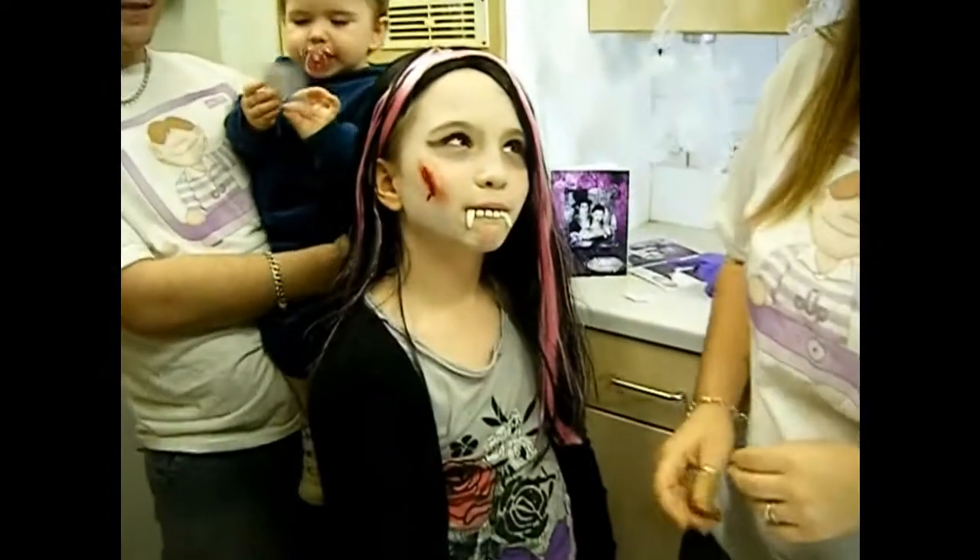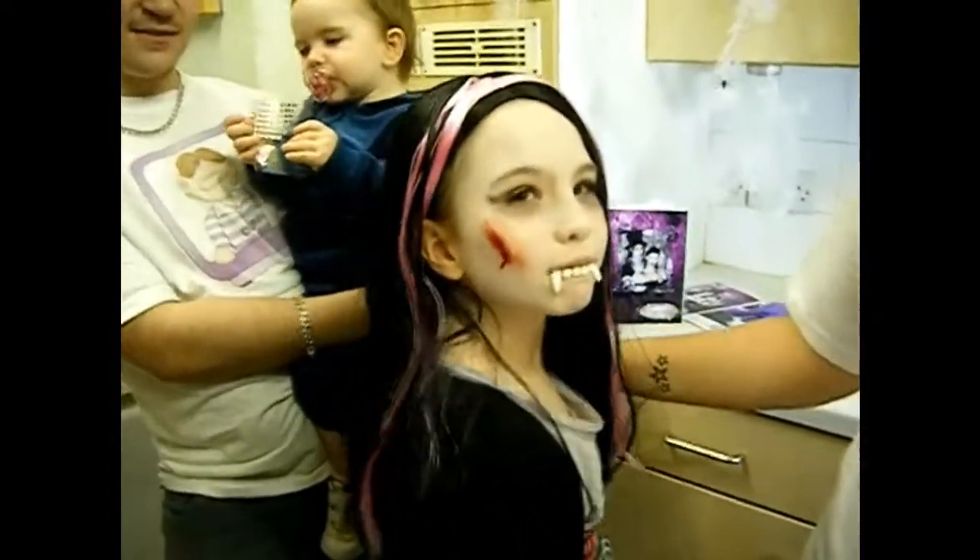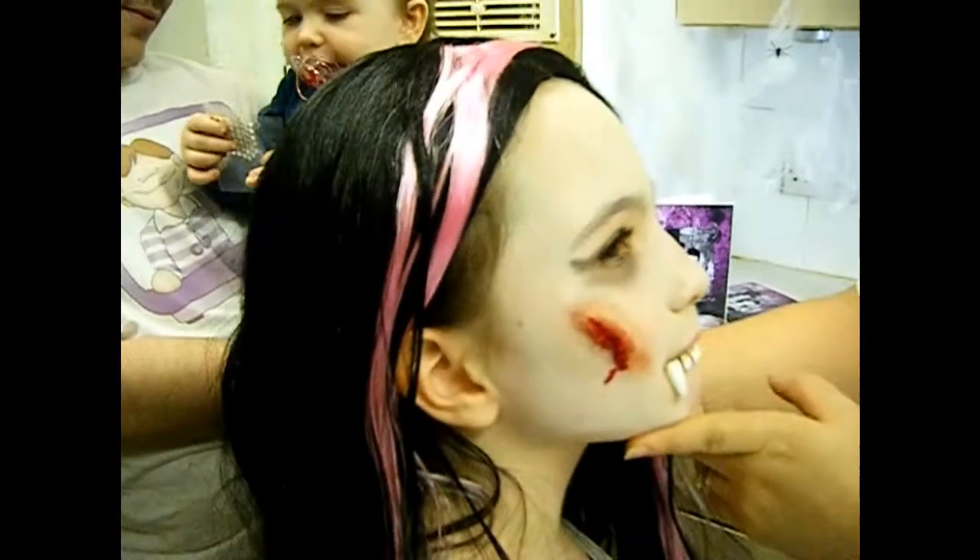She has already got her costume for Halloween. We'll be going trick-or-treating, and I'd like to show you how to do some of the makeup. You can see she's got a nice wound.